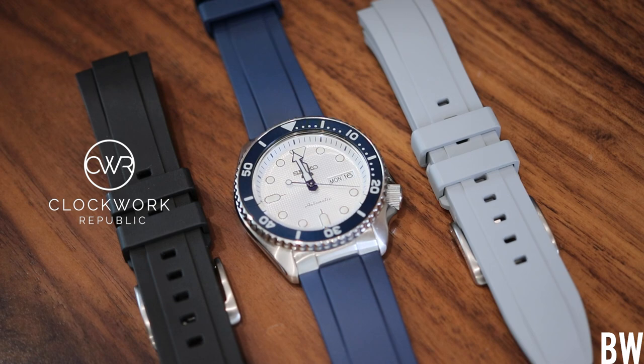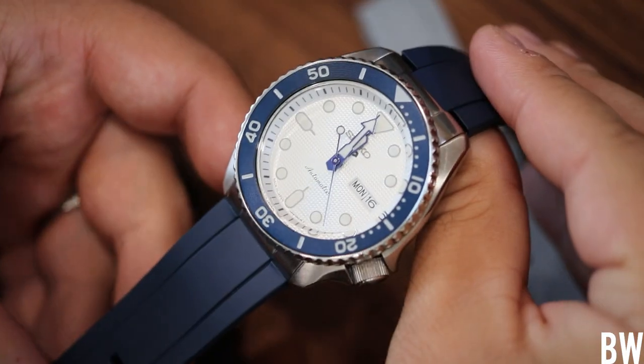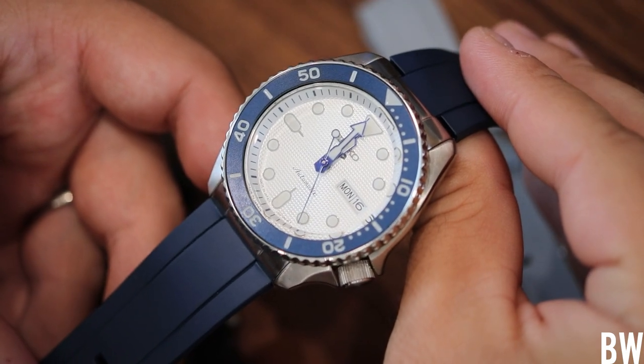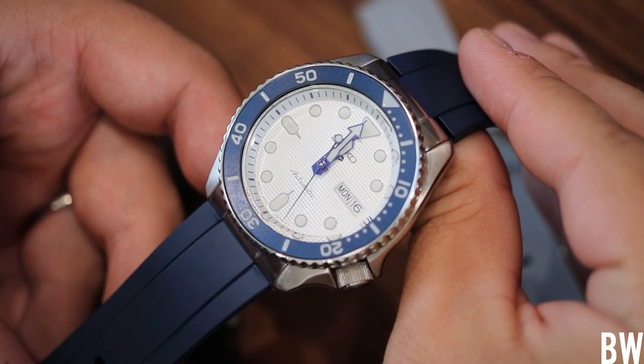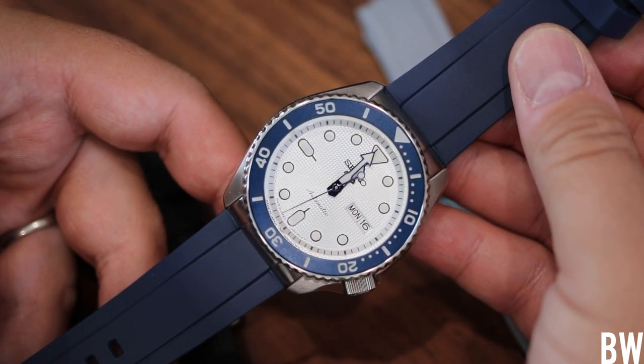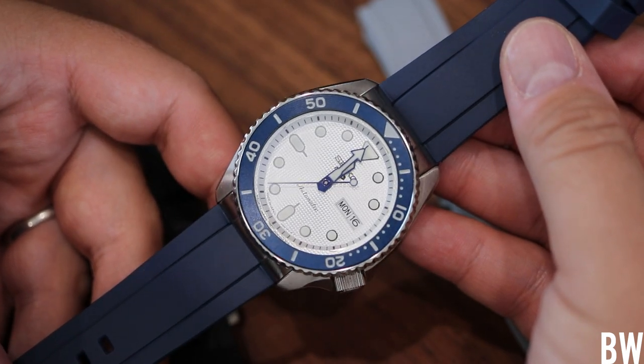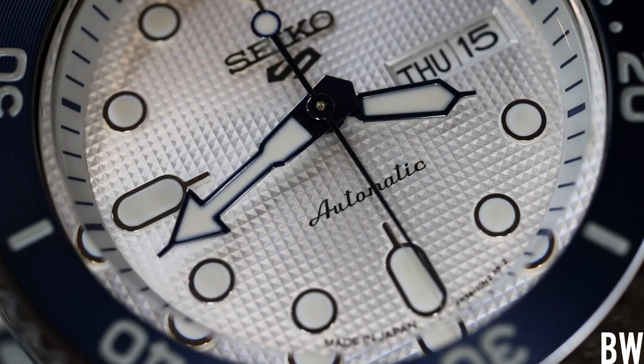Clockwork Republic straps — some of you are very familiar with them. They specialize in making FKM fluoroelastomer rubber, or premium vulcanized rubber straps, specifically for the Seiko SKX and the Seiko 5KX. This is one of the watches from my collection — the SRPG47, it's a 5KX.